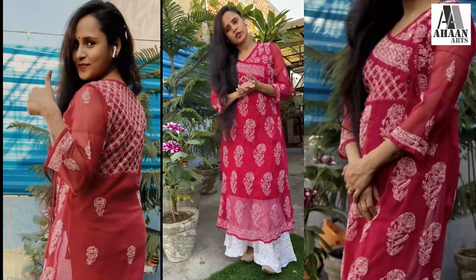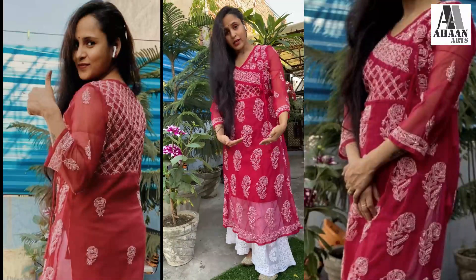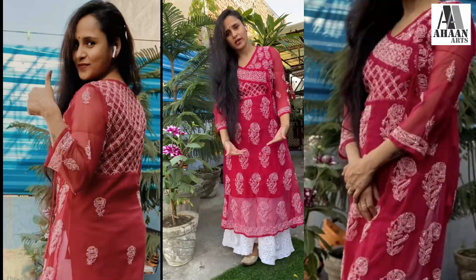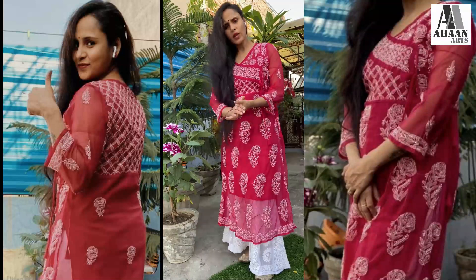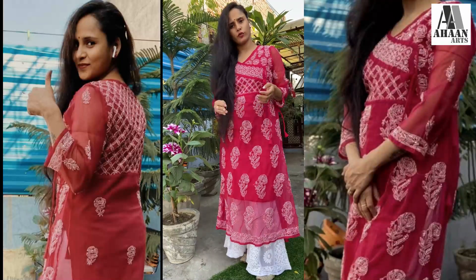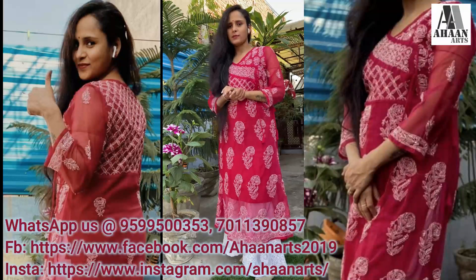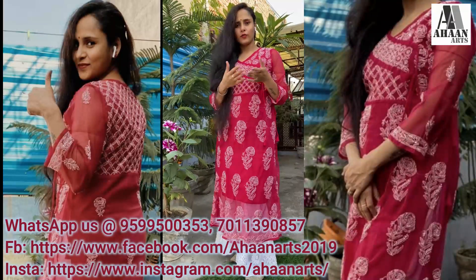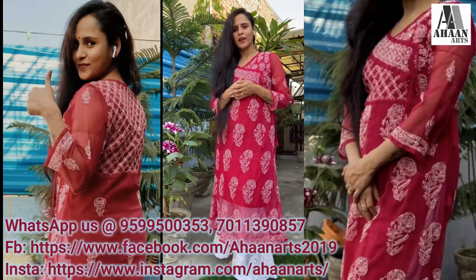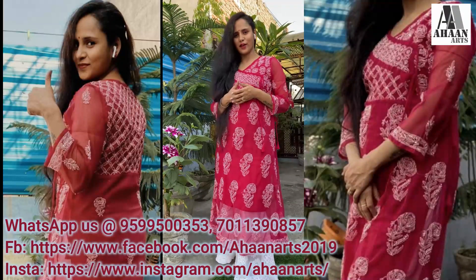The whole fabric is georgette. The length is very long. I used to wear it with a pair of sharara. It is 48 inches. The size of the shape comes from it. So guys, do let me know how you like the video.